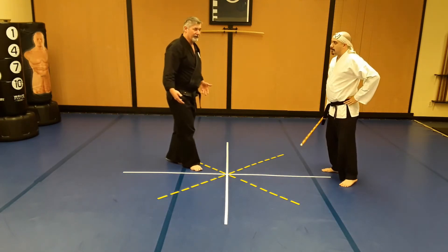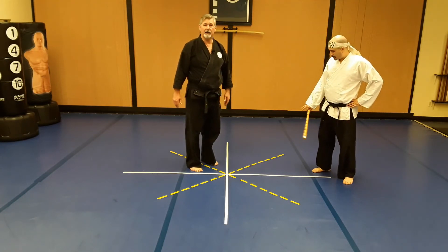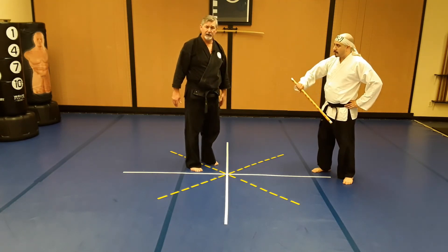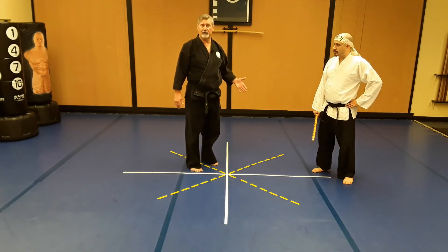If I'm not going to do that then I have to release him more like a throw. The problem is he still has the weapon in his hand. If he dropped the weapon on the first move it might be a different story, but since he still has the weapon I don't want to release him — I want to take him to the ground.